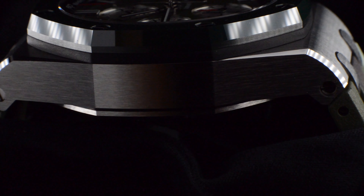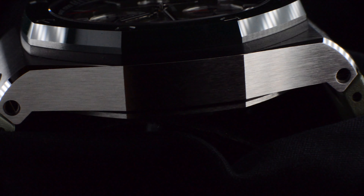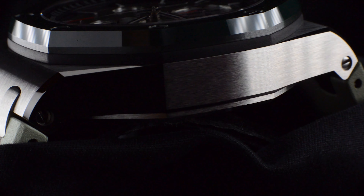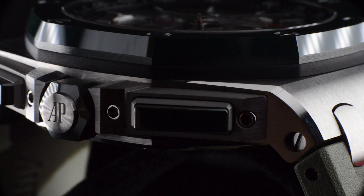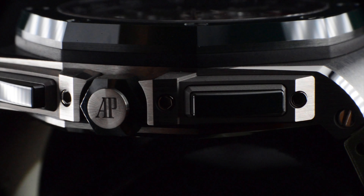What was considered as the biggest mistake by AP gave us what we all dream of today, the 39mm Royal Oak. What even the designer of the original Royal Oak considered a big mistake by AP gave us the Offshore in 42mm case size. Breaking the traditions, AP upscaled the Offshore to 44mm in 2011. Is this a third supposed mistake?